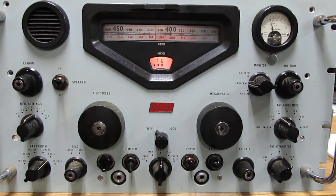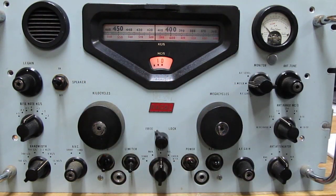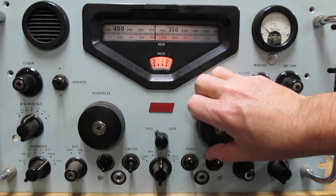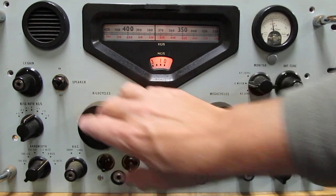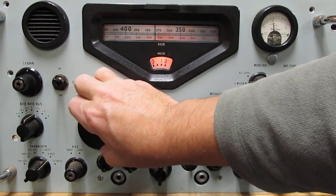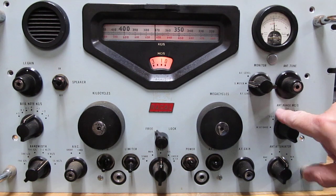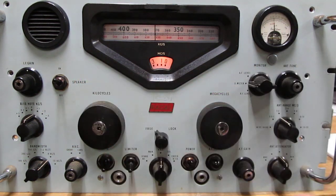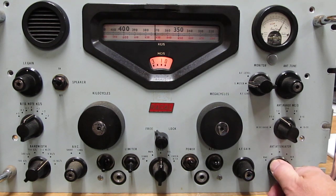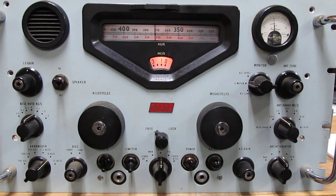We're picking up two stations at once — that doesn't sound too good — so we back the attenuation down. Things get a little confusing down here in the broadcast band. We're right around 1370 — we're on the one megahertz dial at 13. The antenna range is correct and we've got plenty of attenuation cranked in. If you cut it up too far you can hear some distortion, so you want to keep your attenuation cranked back as far as you can and still have useful reception.